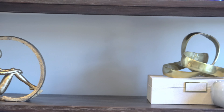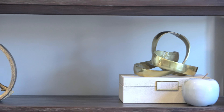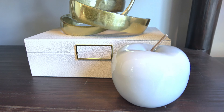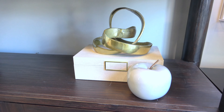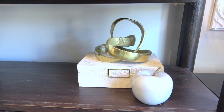Hey, it's Danielle the Domestic Scientist, and it's time for another blue and white chinoiserie open floor plan home tour. I'm going to show you how to style your blue and white pieces with natural elements like wood and straw. I have an open floor plan, so we're going to integrate some blue and white chinoiserie into a global design style with neutral colors. Let's get started.